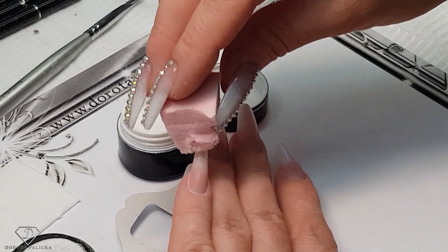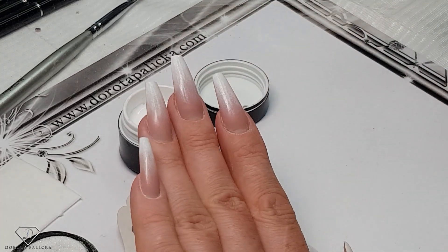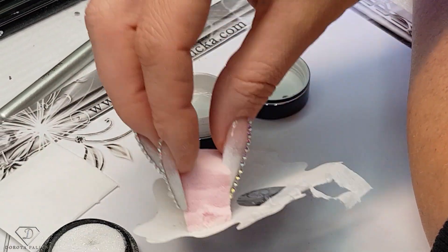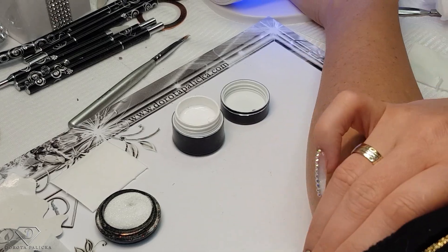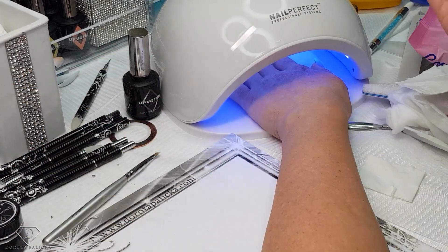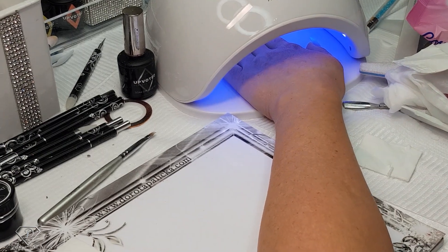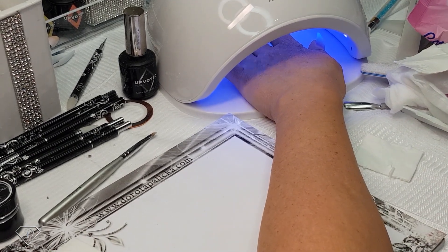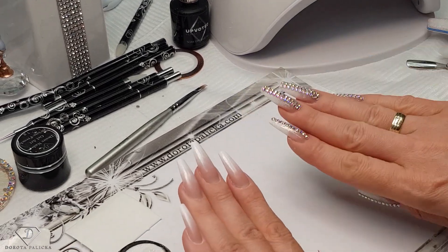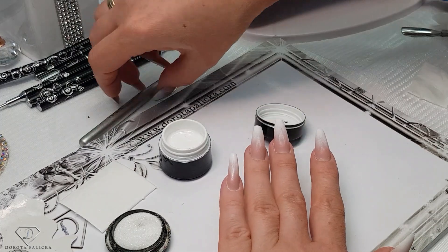Using the sponge I'm blending the middle part, trying not to touch the product at the end of the nails, and then curing them. Basically that would be the baby boomer finished. If you want even more pigmented results you could go over it one more time without extra product. I'm just going to cure them — just a couple seconds longer — and then check if that's plenty for me. Yeah, that looks quite decent — I'll do just one more touch.